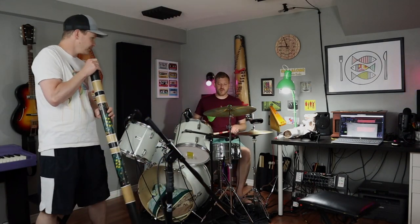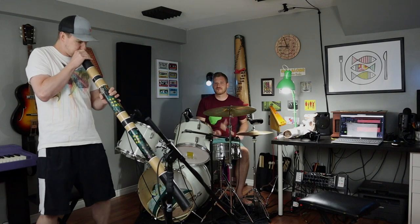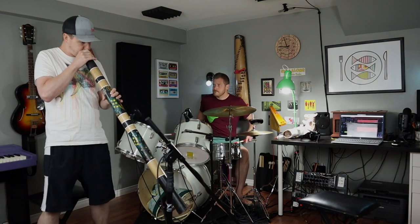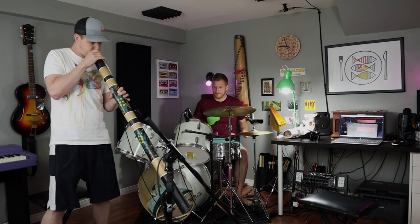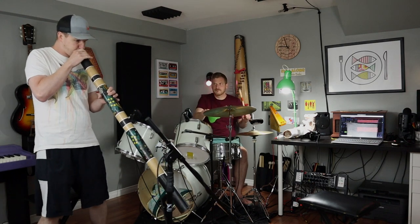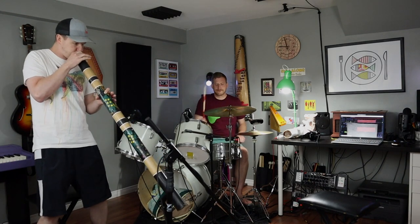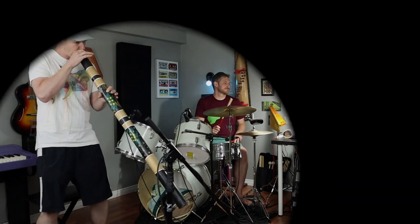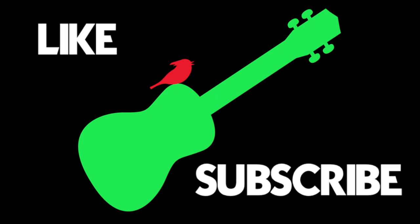You ready to rock? One, two, three, four! Please like and subscribe — it won't take long, and then more people can hear the jam songs.